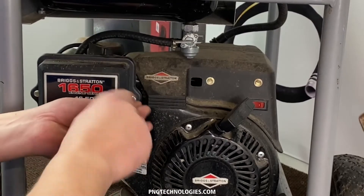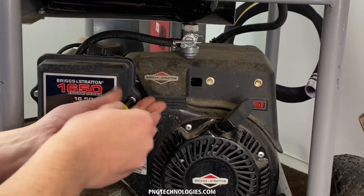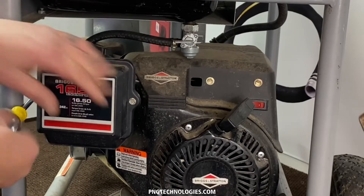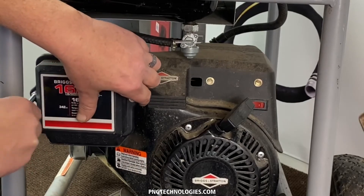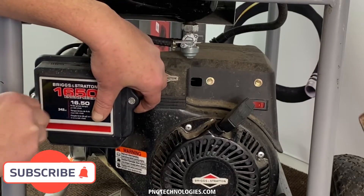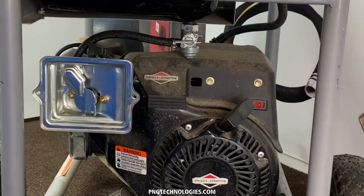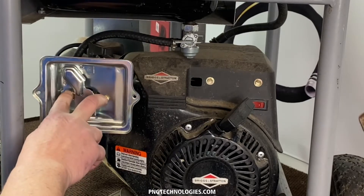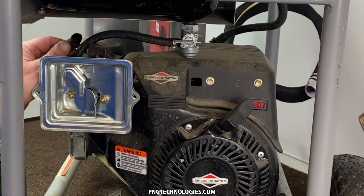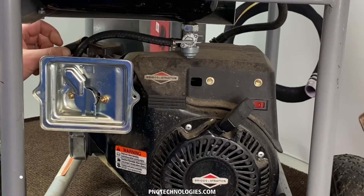First thing we're going to do is go ahead and remove our air cleaner cover here and the filter, and try to get access to the carburetor. We'll set that to the side. Now you have your two nuts here holding on your back air cleaner. Before you can remove this in the back, there's just a breather tube — just pull that out and set it to the side.